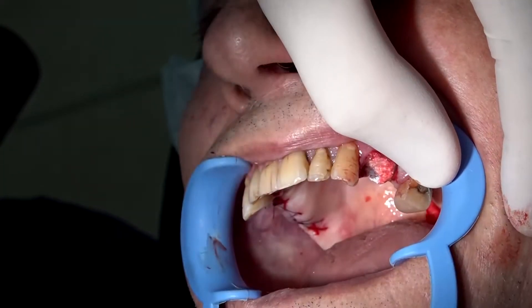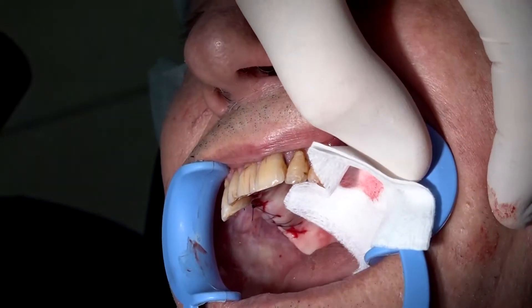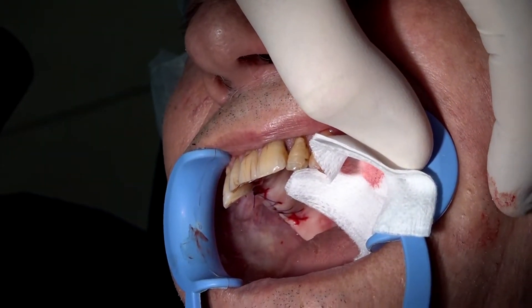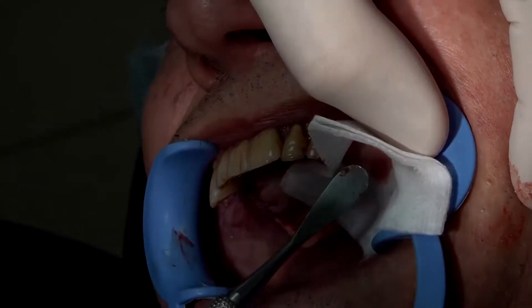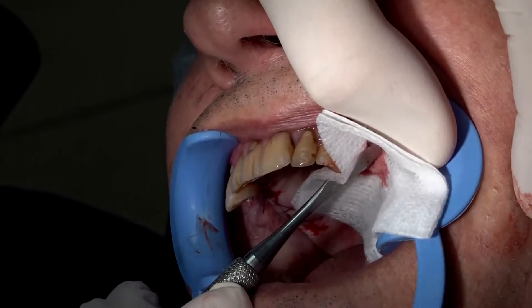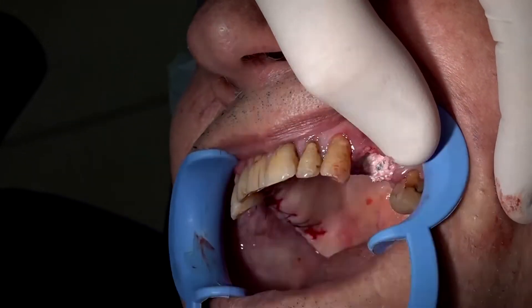It is important to take a dry gauze and to press strongly, first with the finger, then with a periostal elevator. The material must be well compacted in the cervical zone. It is extremely important.